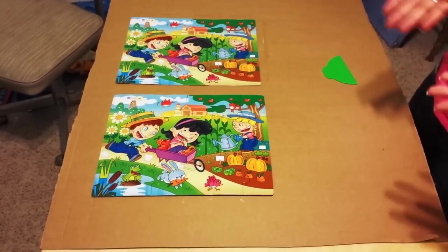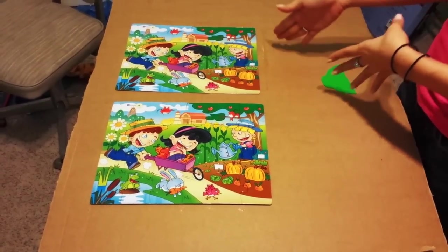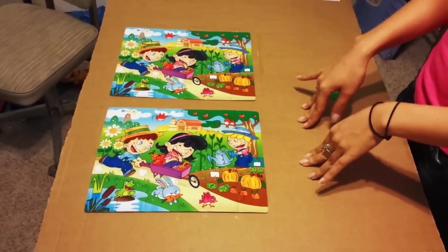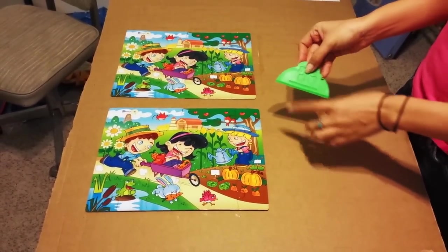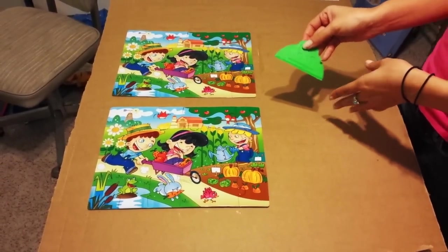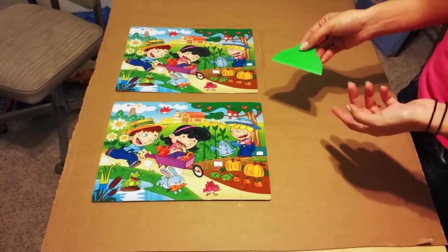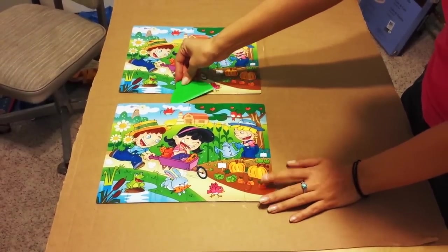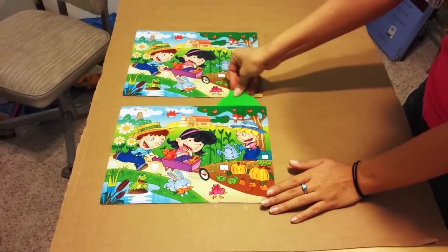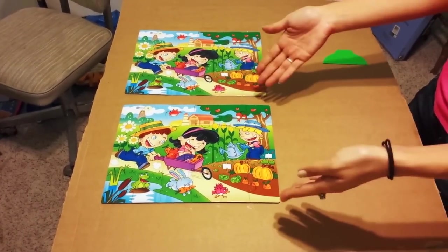We've let the puzzles dry for a couple of hours and this is the result. I did notice that both puzzles stuck a bit to the cardboard. A trick I showed in my last video was to use the Jigsaw Puzzle Glue applicator tool to remove it from the cardboard backing — if you don't have this you could use a thin metal ruler and it would work just the same. You just stick it in between the puzzle and the cardboard and wiggle it free. I did that around all sides of both puzzles and this is the result.